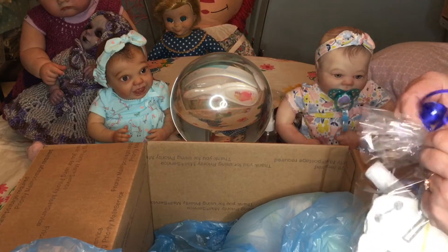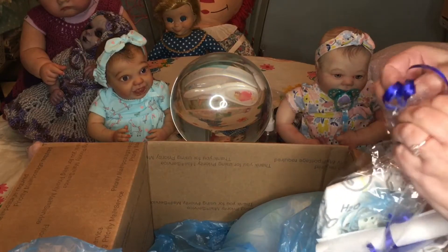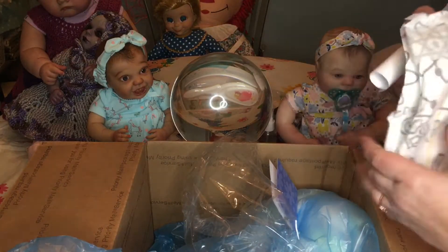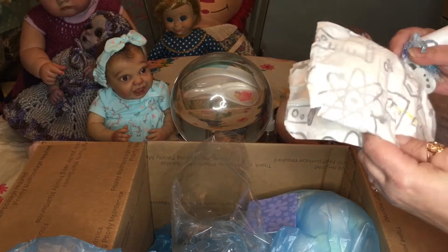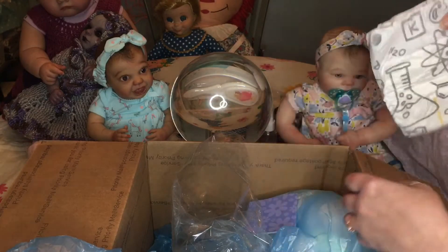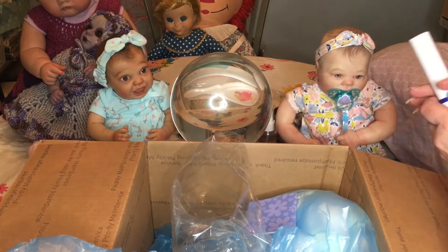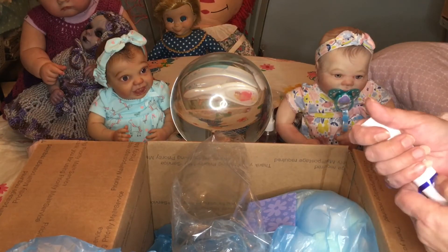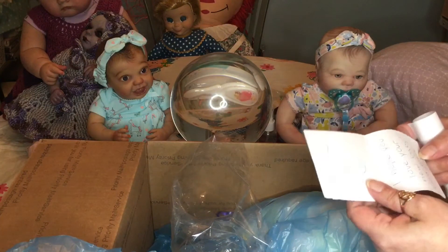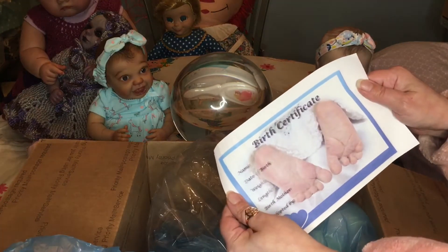Let's see what's in the little bag. We have in here one little diaper — a little diaper, it says 'cat foot.' Usually they say the sizes on them; I don't know if K is a size. And we've got a little magnetic pacifier. I didn't realize he had a pacifier — I don't think he had one in any pictures. Oh, and this is the reborn dusting kit. And a birth certificate for me to fill out.